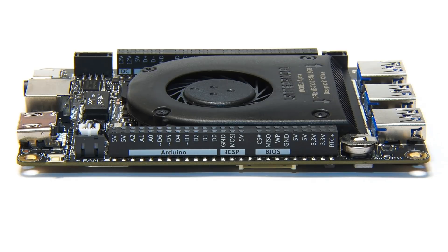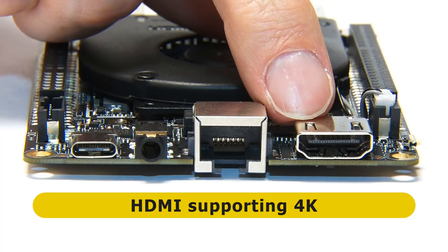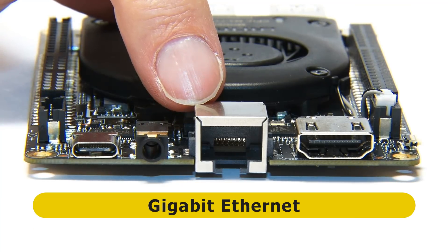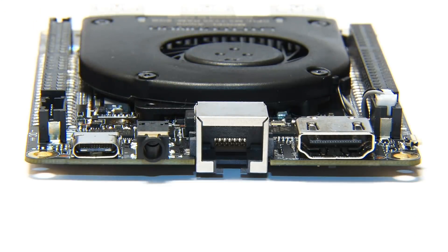Moving to the second short edge, we first find a full-size HDMI connector supporting 4K output. And then next to that, the Gigabit Ethernet connector. I really like this Gigabit Ethernet connector — as you can probably see, it's actually mounted through the board to keep things as narrow as possible. This board is only about 13mm high. So that's really interesting — you haven't seen a connector quite like that before.